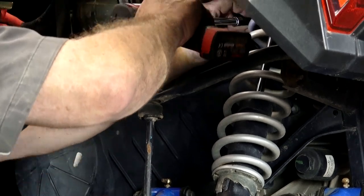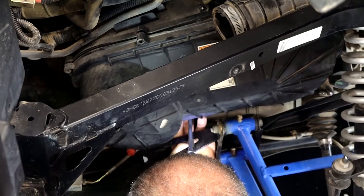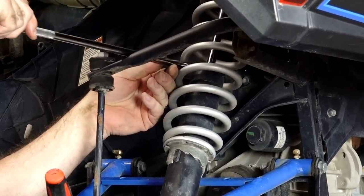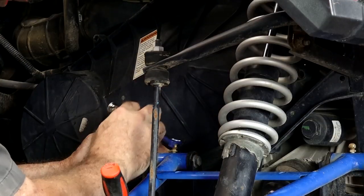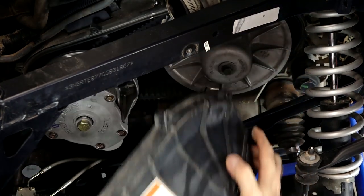Now, with it clear, we're going to go ahead and pull those eight millimeter screws on the cover. That one in the back's a little tricky to get to — we're just going right through that spring. Now we can go and remove that zerk fitting, and that's a 10 millimeter. Now she is out.